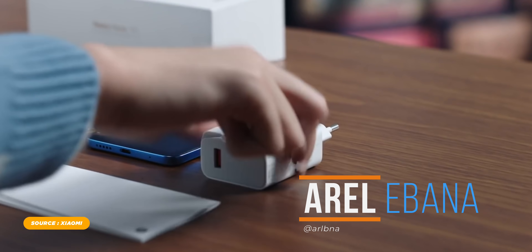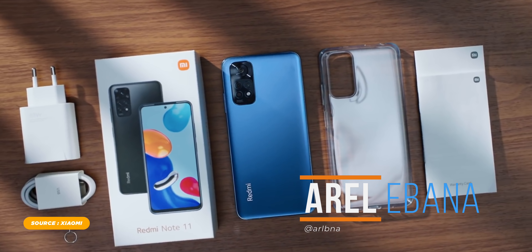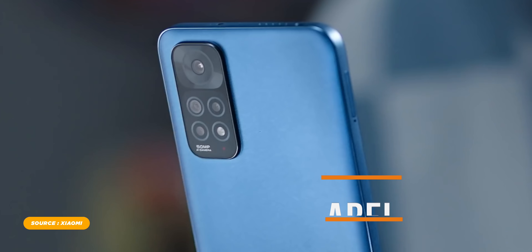What's up guys, Errol here at Fugatech. Last week, Xiaomi officially announced their new series of Redmi Note 11.